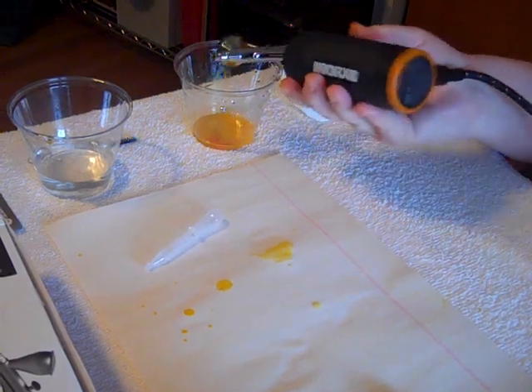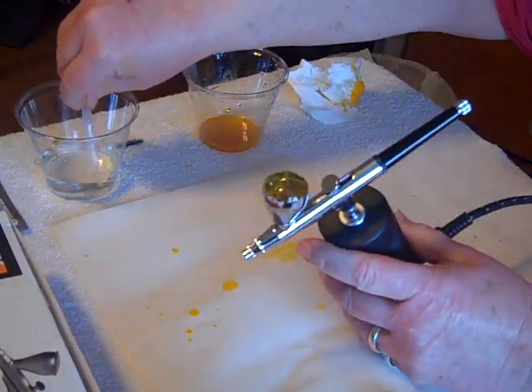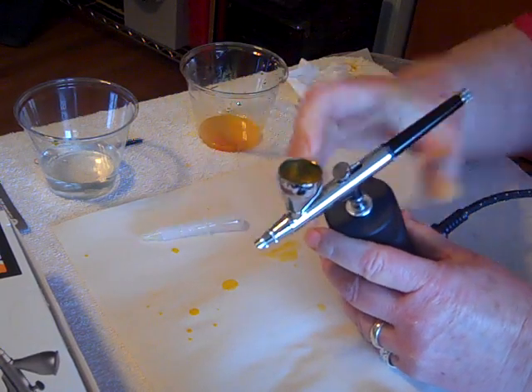There we go — just dump it out. Repeat this process a few times. You'll see the bubbles start getting clear and thin, and then you'll know you're getting the paint out.